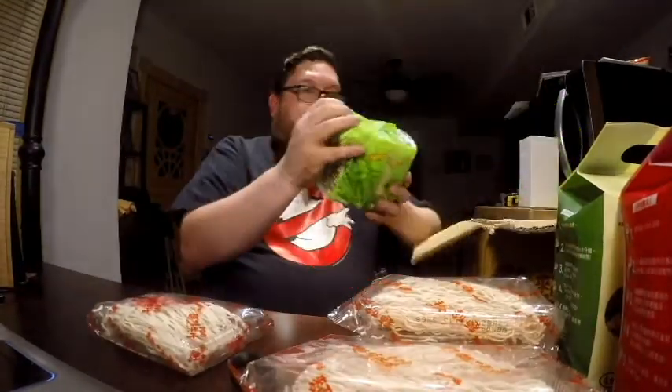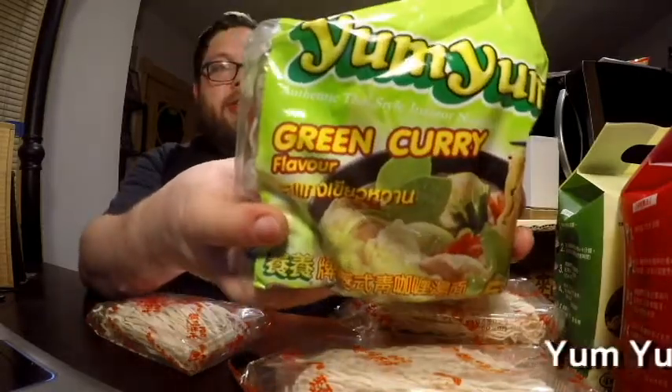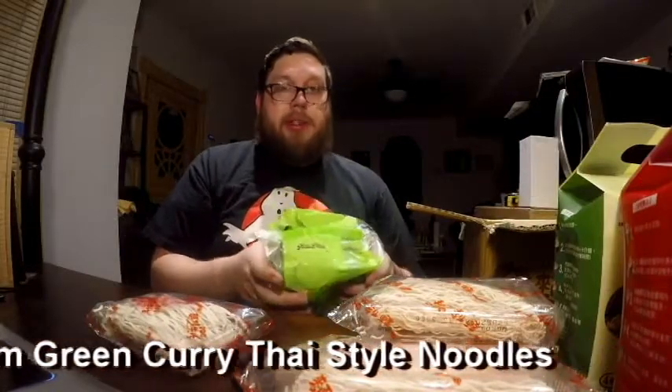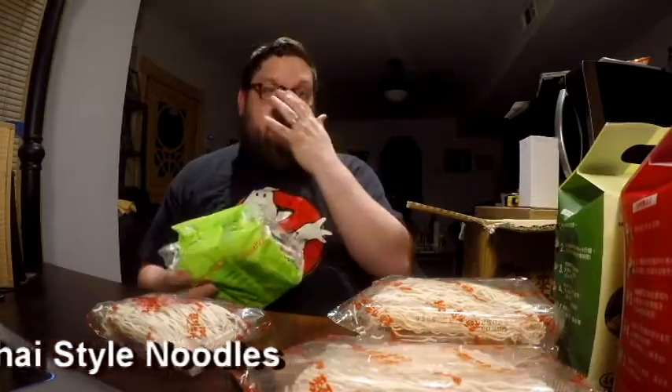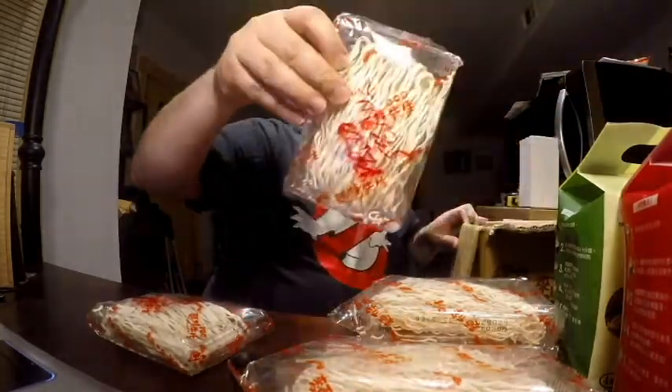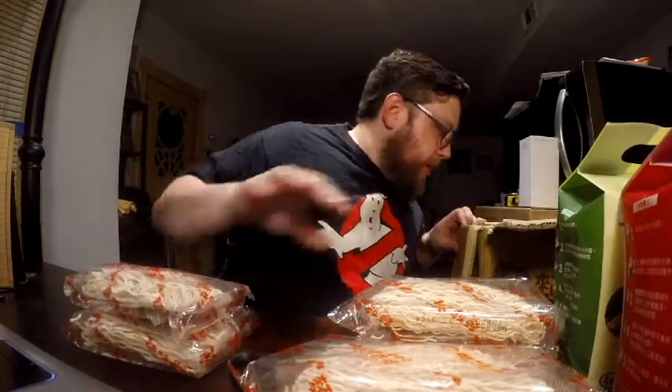What else we got in here? Yum Yum Green Curry Flavor. Interesting. I've had some of the spicy curries from Paldo and Bocamian, but I haven't had any regular curries that weren't trying to blow your face off with spice. Oh, we got another one of the flatter style noodles.